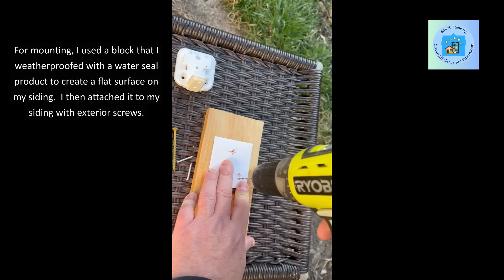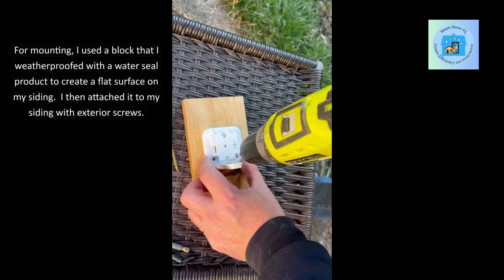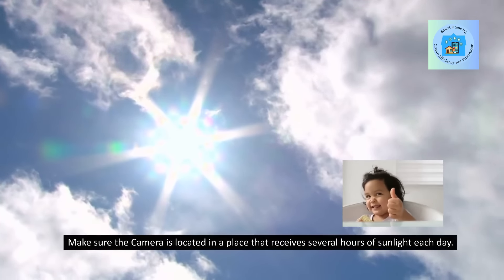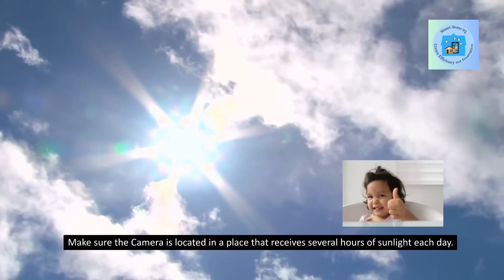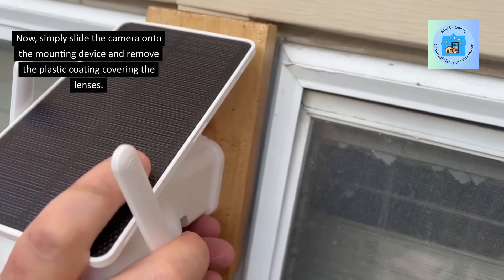For mounting, I used a block that I weatherproofed with a water seal product to create a flat surface on my siding. I then attached it to my siding with exterior screws. Make sure the camera is located in a place that receives several hours of sunlight each day. Simply slide the camera onto the mounting device and remove the plastic coating covering the lenses.